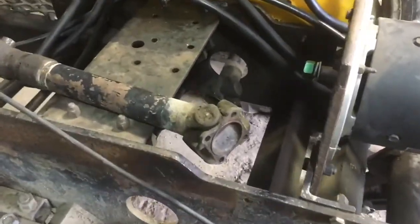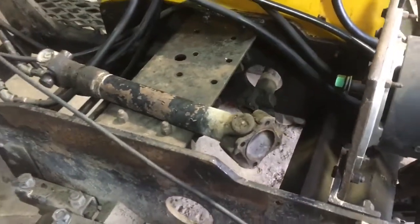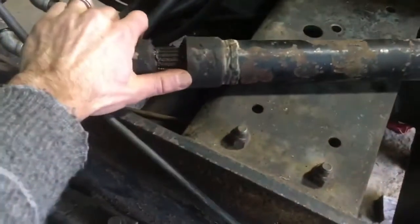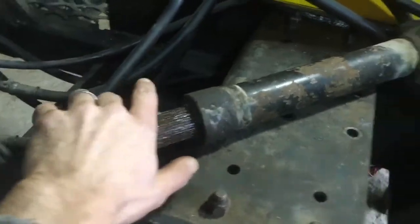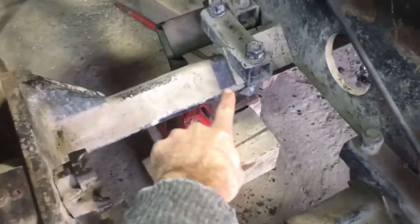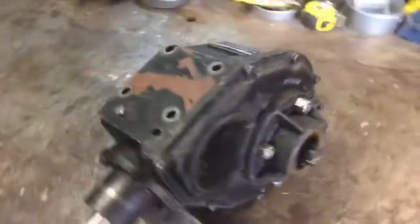There are some other models of Hefty G that have a completely different DIFF setup, but both of mine are like this with telescoping half shafts — they're a splined shaft. You adjust the track of the tractor by sliding this whole assembly in and out. In fact, you can see I've had to widen mine by that much just to get the DIFF out. Once I did that, the DIFF just kind of dropped out of the bottom, and I almost caught it before it hit the floor.